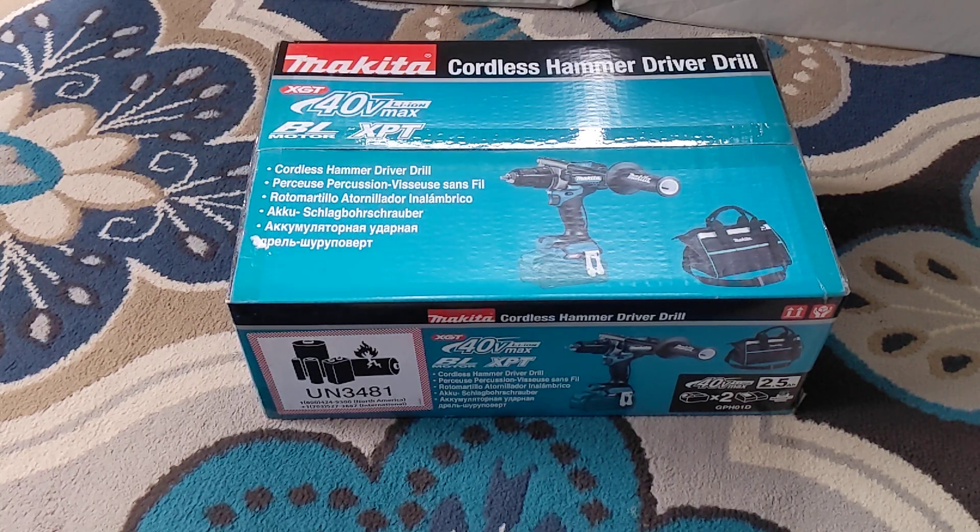Good morning, ladies and gentlemen. Another quick unboxing here. Today we're going to be looking at the Makita 40V Max, the XGT platform that just hit the U.S. probably a month or two ago.